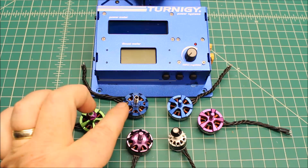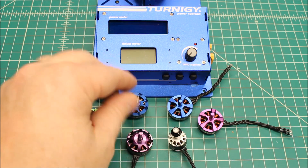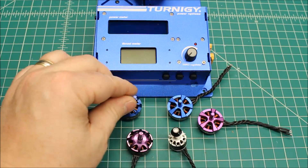And then the next one here is the ZMX Fusion X25. This one is a 2206 2300KV motor.